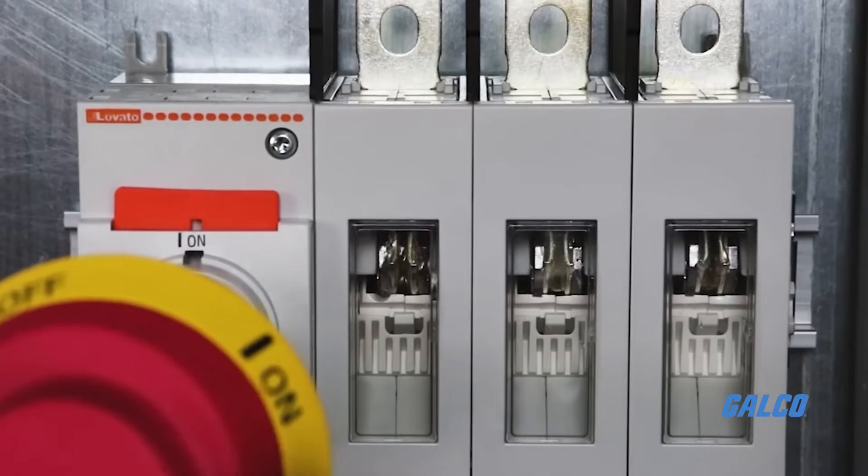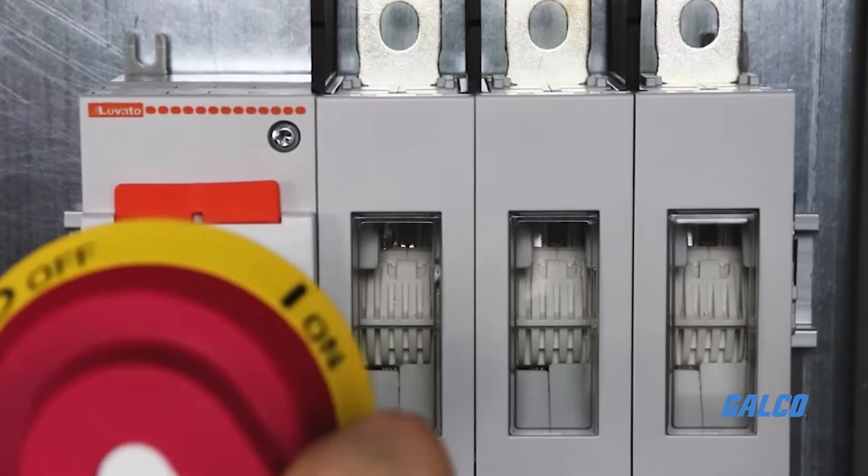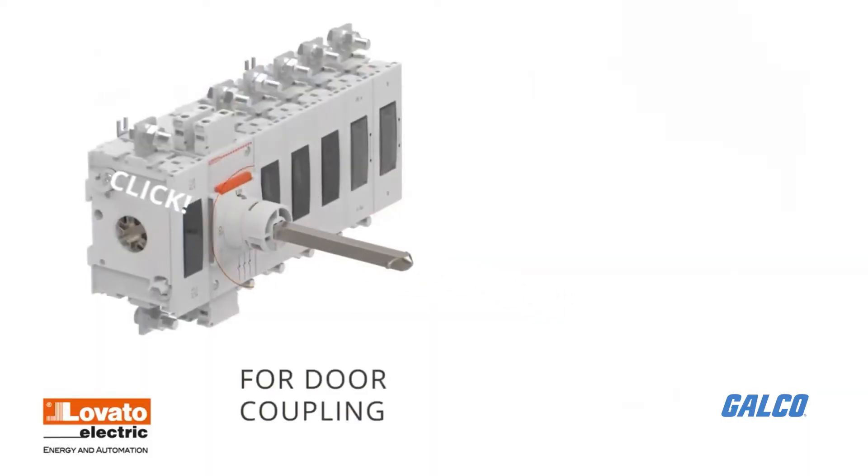Windows on the individual poles allow for easy visible open or closed switch status. Snap-on shaft mounting.